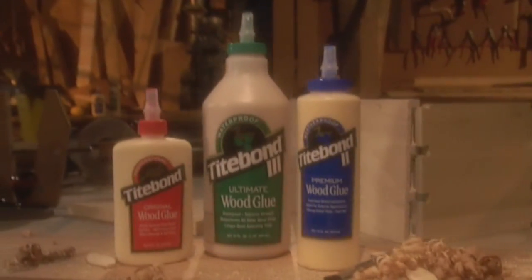Titebond wood glues, quietly keeping woodworking projects together for over 70 years.